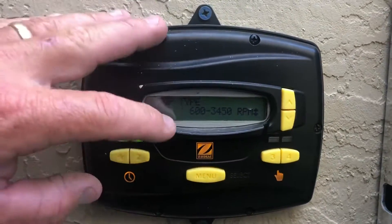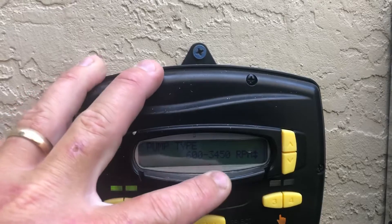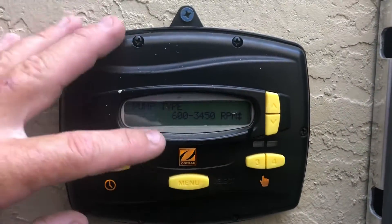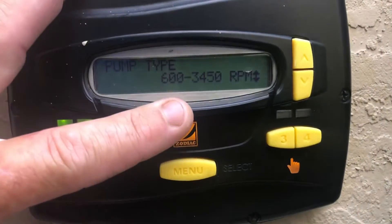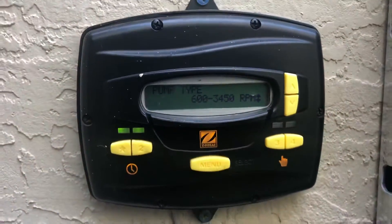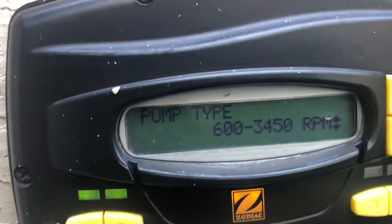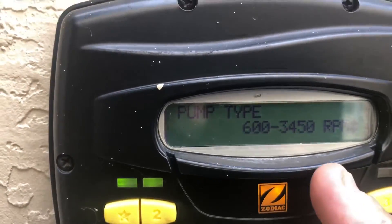Pump type is where you go ahead and select between 600 and 3,450 RPMs. This is also going to affect your minimum and maximum amount that your pump can actually put out. So go ahead and leave this at 600 through 3,450 RPMs.